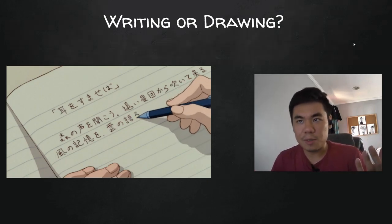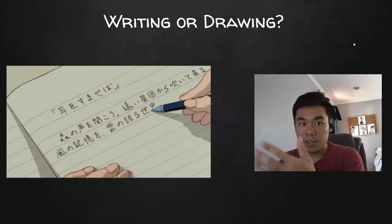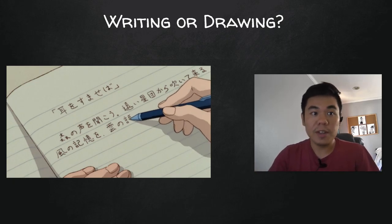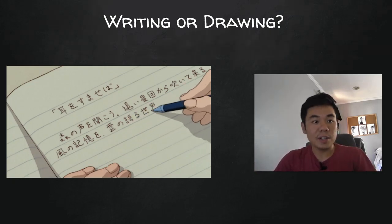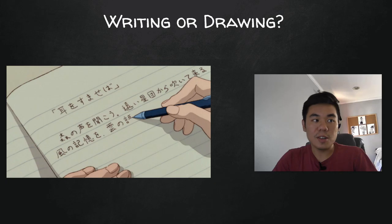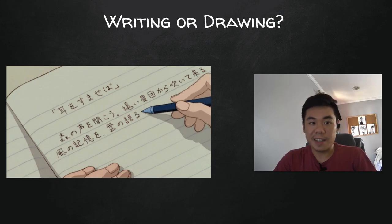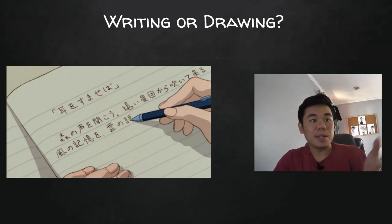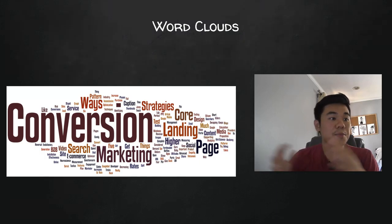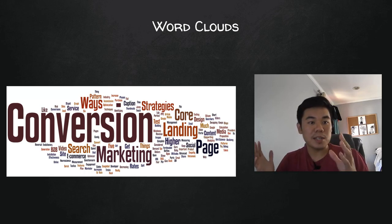If you ever notice, some of you guys might have penmanship that other people would consider worse than others. There's a certain aesthetic to neat penmanship that people like, so there is some form of visual appeal or art to writing. Some of you guys are going to say your penmanship is really bad, so you won't be good at this either. Fortunately, the way we're going to be creating words in this lesson is going to be a whole new way of writing in general. Don't worry if your penmanship isn't very strong, though a neater and more controlled penmanship will probably help you here.